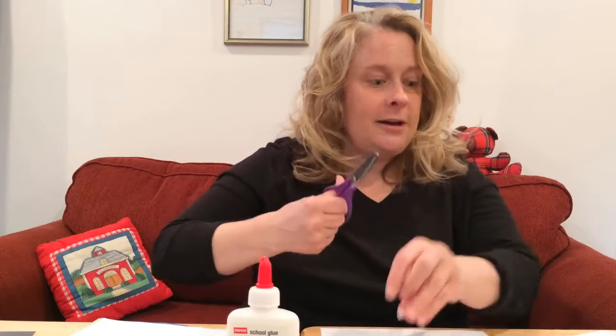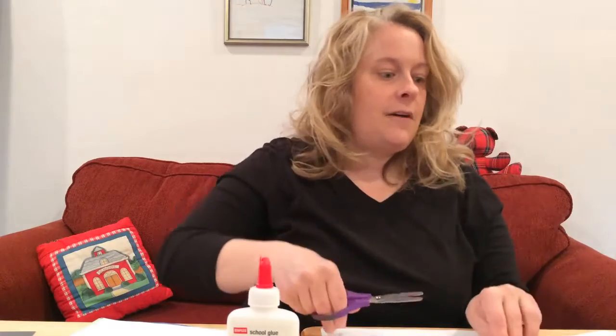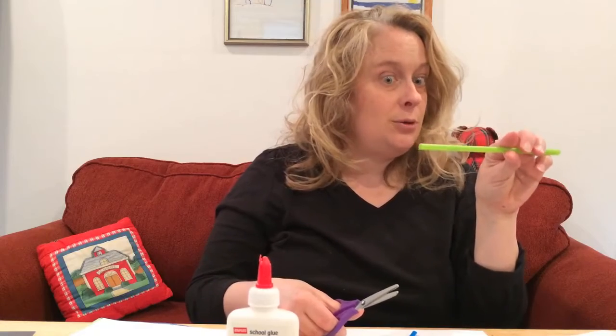Do some cutting — the pieces fly everywhere so it's kind of fun! Then you want to move to a little bigger straw — you can see the difference — and cut that. Finally, if you even have a larger straw for milkshakes or smoothies, you can cut that one too.